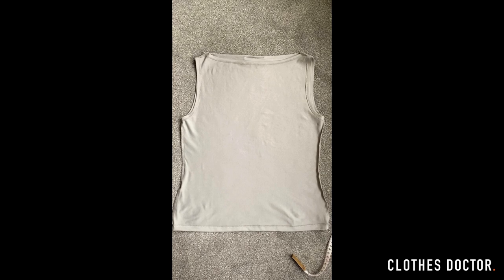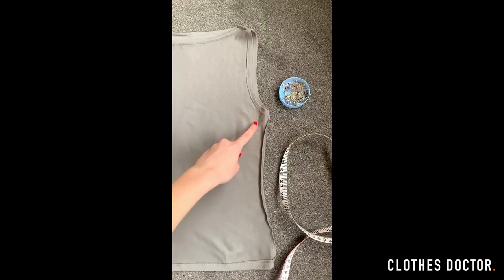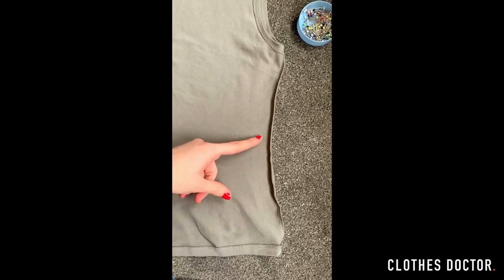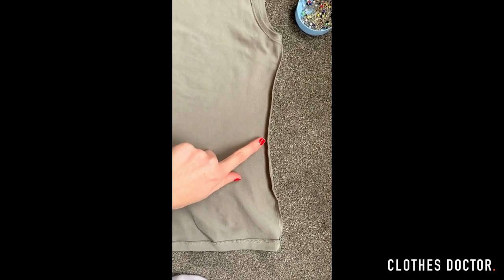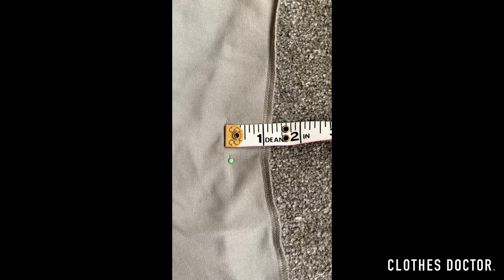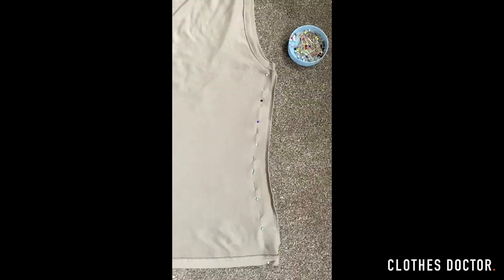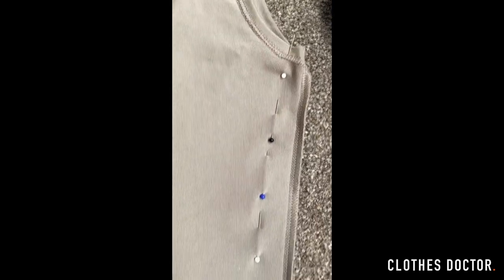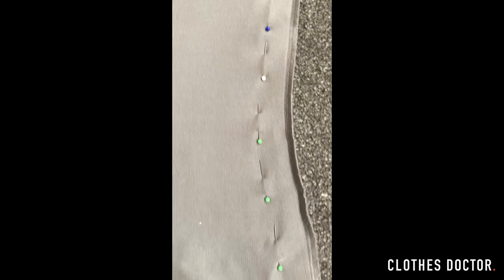Now turn the top inside out and lay it flat on the floor. You're going to be pinning along both side seams where you want to take the top in. Around halfway down is around where my waist is, so I'm going to make the first pin here. I'm measuring around 1 inch in because that's how much we pinched off the waist earlier. Keep pinning 1 inch in down to the bottom hem. Here you can see I've tapered towards the armhole because the armhole didn't need taking in as much as the waist did.